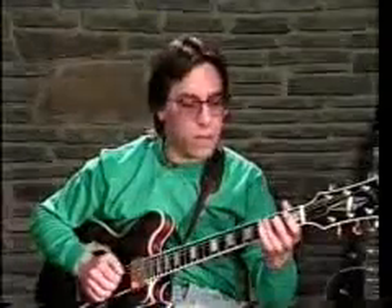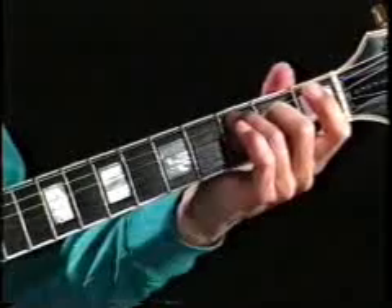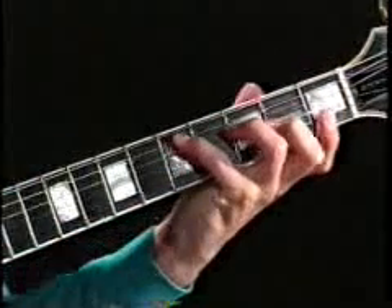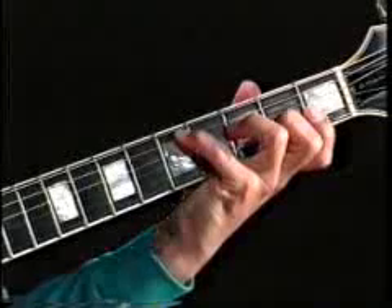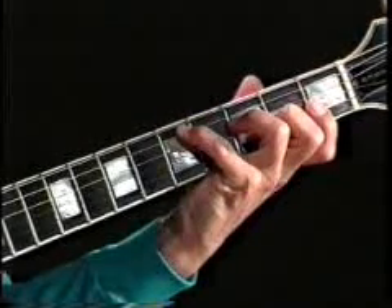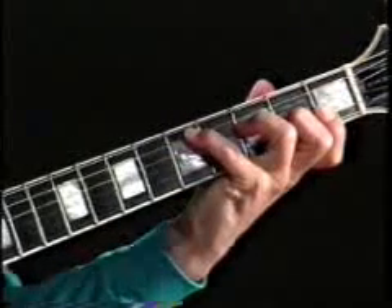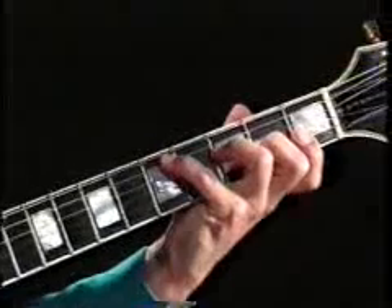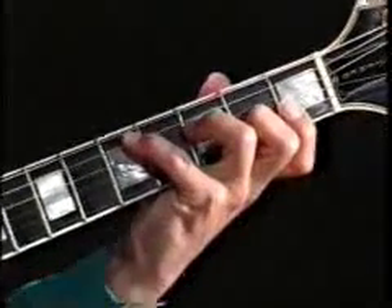We have C major 7th. We have D minor 7th with the root at the 5th fret, and I have quite a stretch here — it's actually a 5-fret stretch. 4th finger in the 5th fret, 3rd in the 3rd fret, 2nd in the 2nd fret, 1st in the 1st fret.